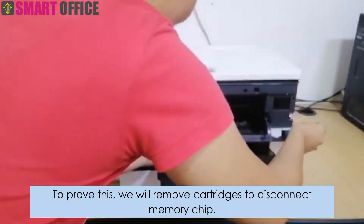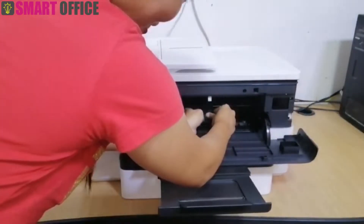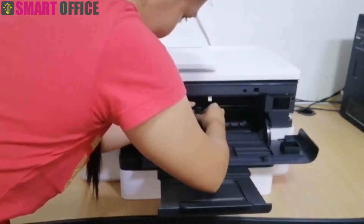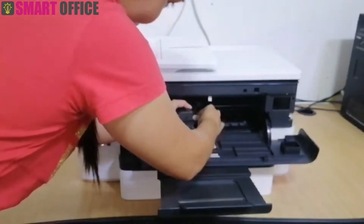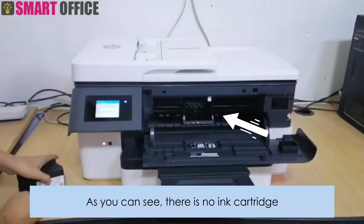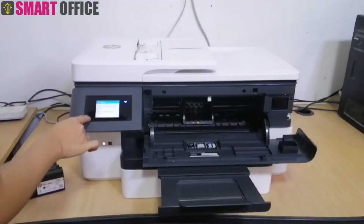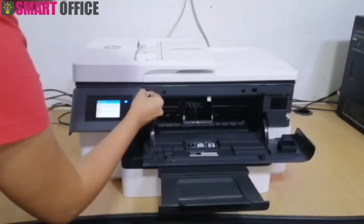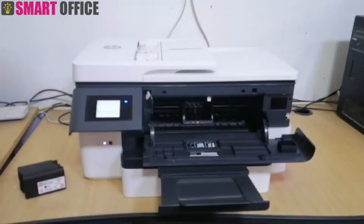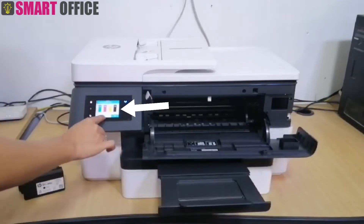To prove this, we will remove the cartridges to disconnect the memory chip. As you can see, there is no ink cartridge. Even without the cartridge, this printer still recognizes the ink level as full.